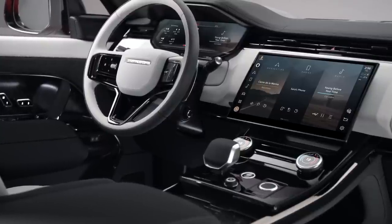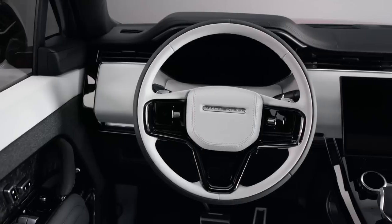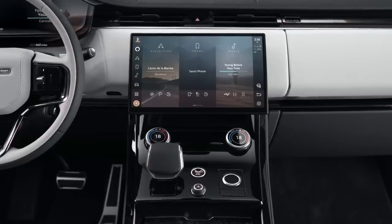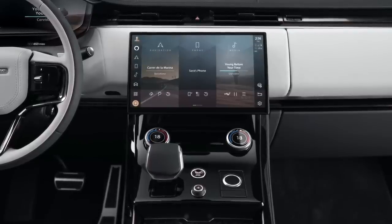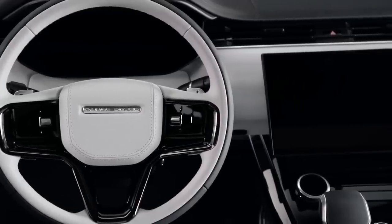On the inside, we have a 13.7-inch digital gauge cluster, which is housed in a properly designed and sculpted frame — not just an iPad stuck on the dash. There's also a curved 13.1-inch touchscreen with wireless charging and wireless Apple CarPlay and Android Auto as standard. Not bad, but also not cheap.